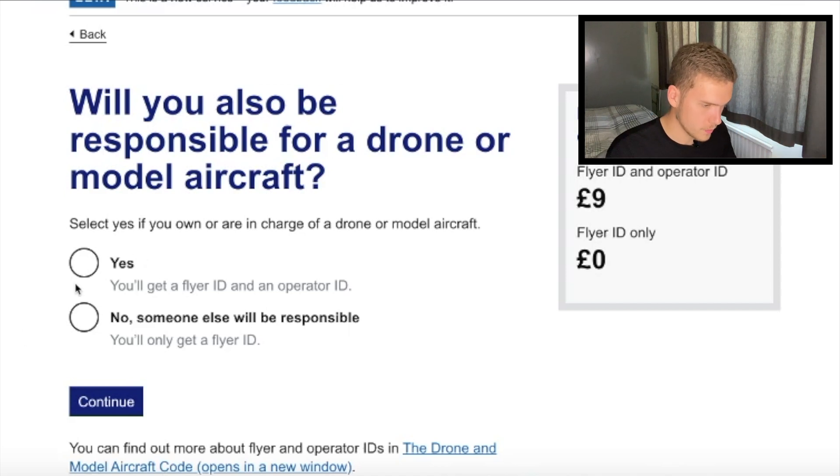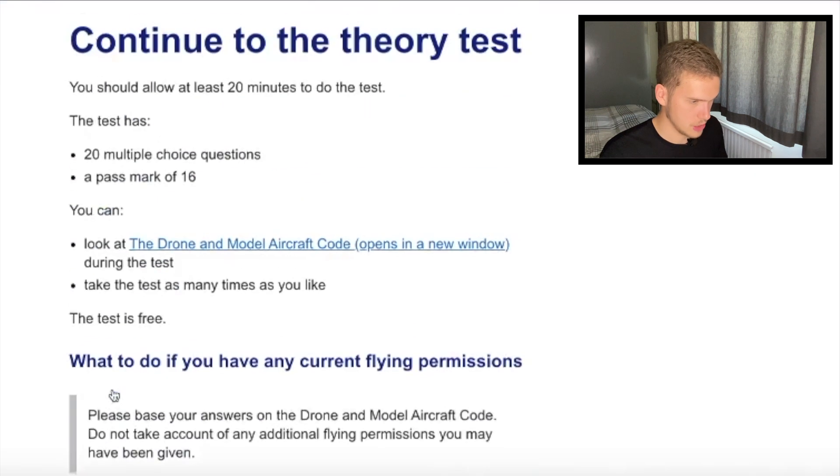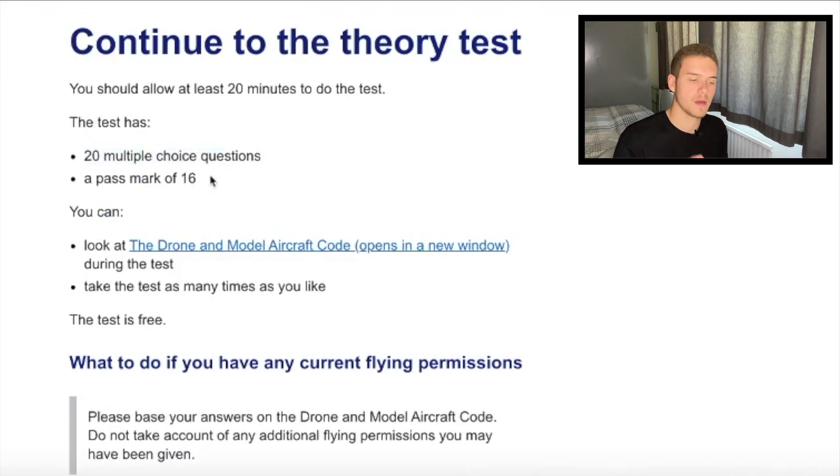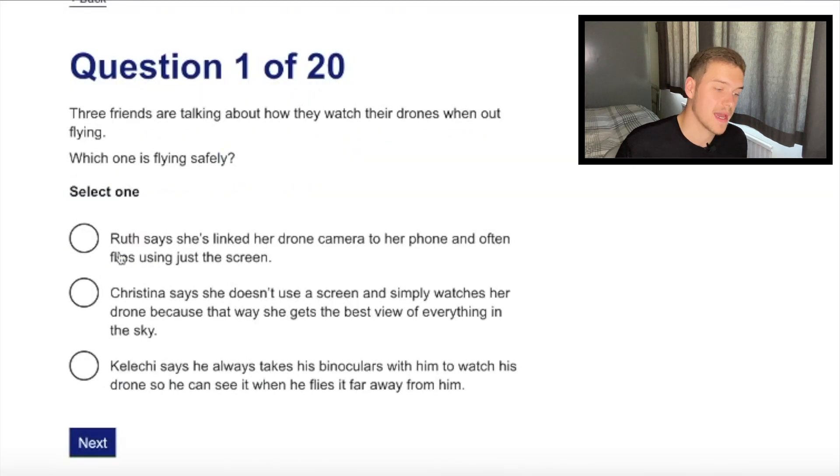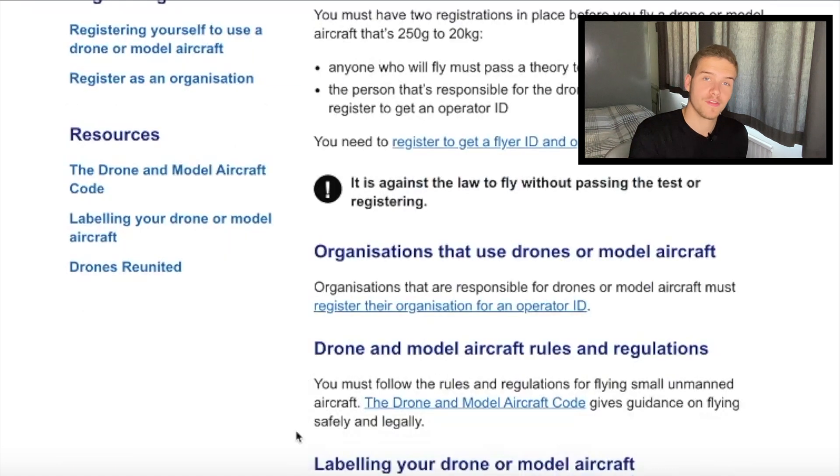We're going to pretend that we want both and hit continue. Here's the 20 multiple-choice questions and you need a pass mark of 16. I'll leave a link in the description so you can get up to scratch with your model aircraft code. You basically get 20 questions — it's a bit like when you're at school with scenario-type questions. Once you've completed and passed the test, you've got your flyer ID, then go through the stages to get your operator ID by putting in a few details, and the sticker gets sent to your email to put on your drone.